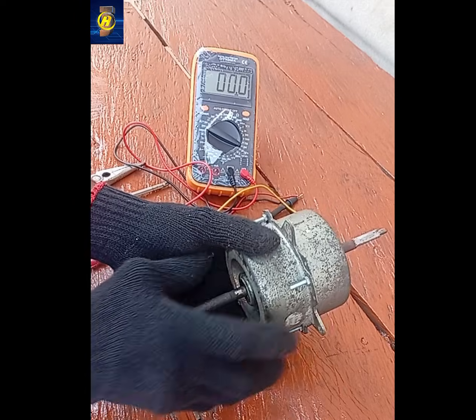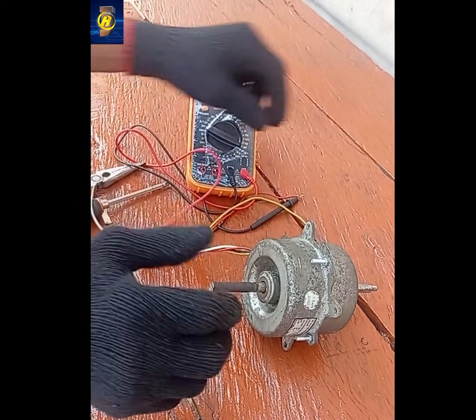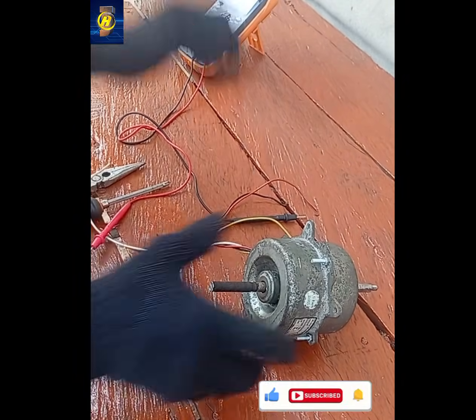This video shows the permanent magnet generator conversion. Let's disassemble the motor. Please like, share, and subscribe for more updates on permanent magnet generator construction.